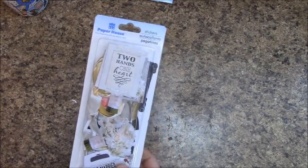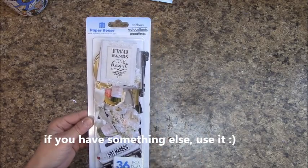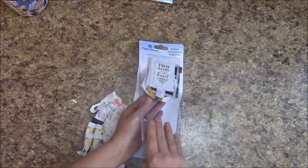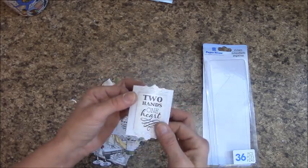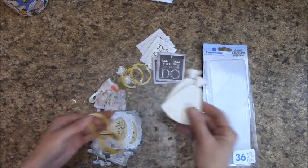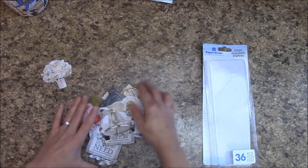I used these because the paper doesn't have panels or sentiments. This is by Paper House — the Wedding Collection. They are die cuts and I'm going to bring these out. You get two of each, 36 pieces in here, and they are adhesive. Most of you know I like thicker things, and I will be backing all these. You get a variety of neat things to accent and embellish the inner pages.